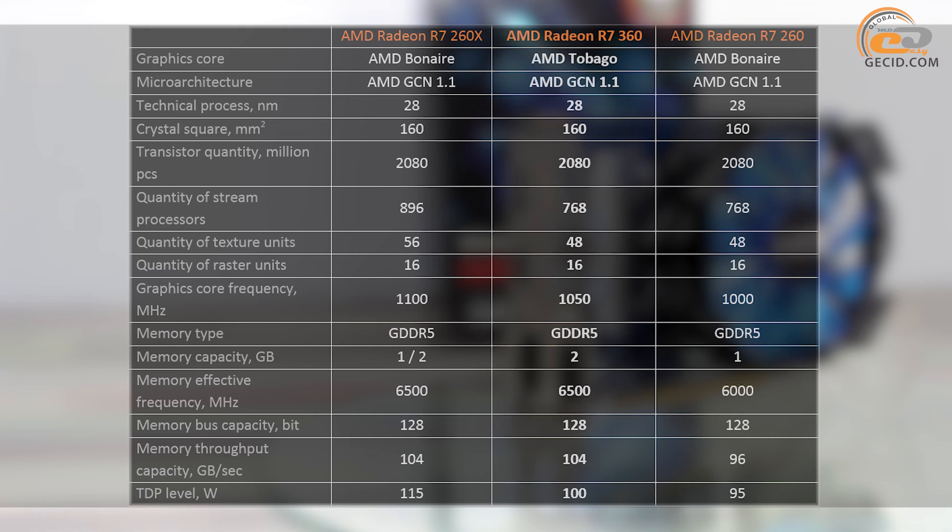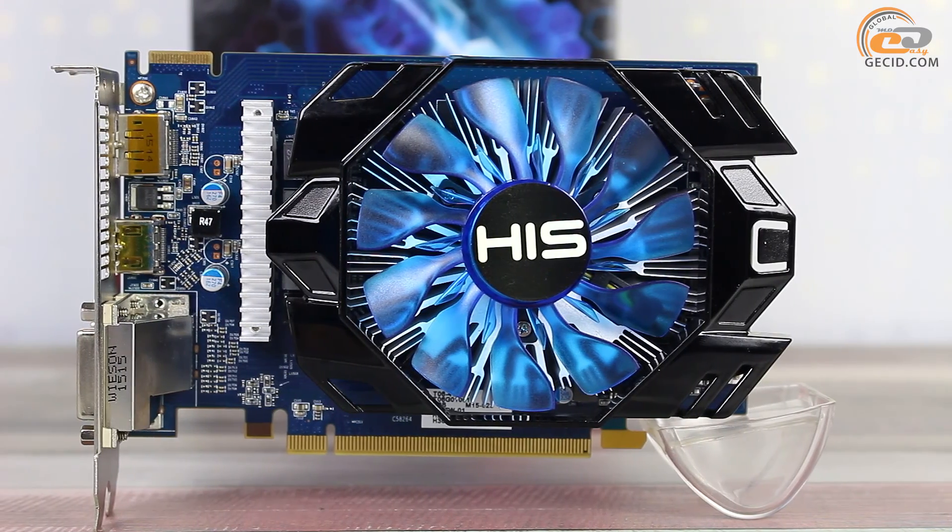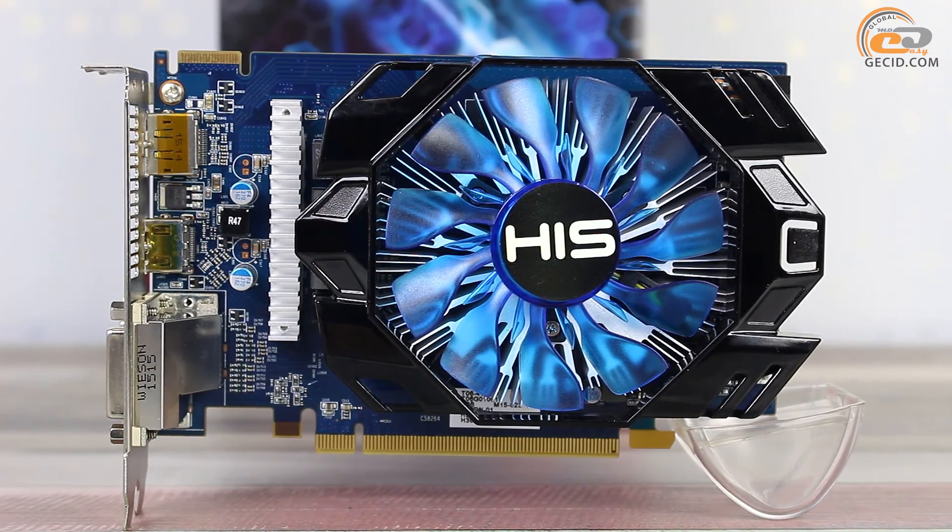Firstly, the new product has an additional gigabyte of memory, which would allow it to cope better with modern games. Secondly, we have an increase of the GPU and video memory frequencies by 50 and 500MHz respectively. And thirdly, R7-360 has got support for the entire modern API, including DirectX 12, as well as the latest licensed technologies. Of course, all of these features shall contribute to a certain performance gain.